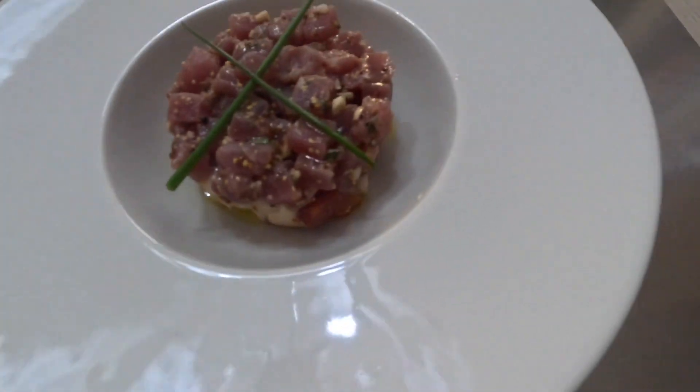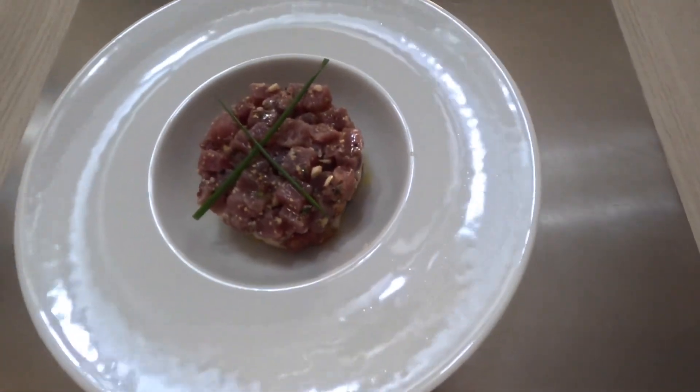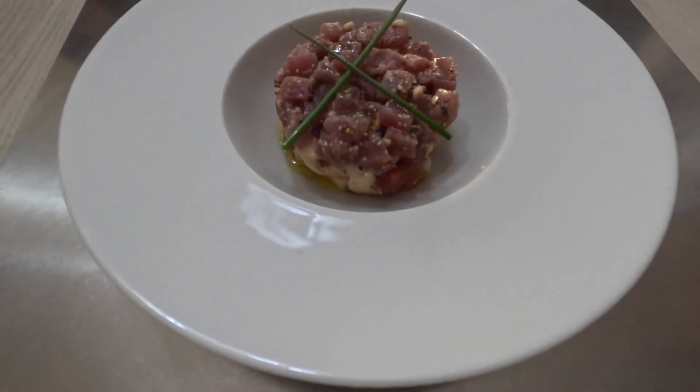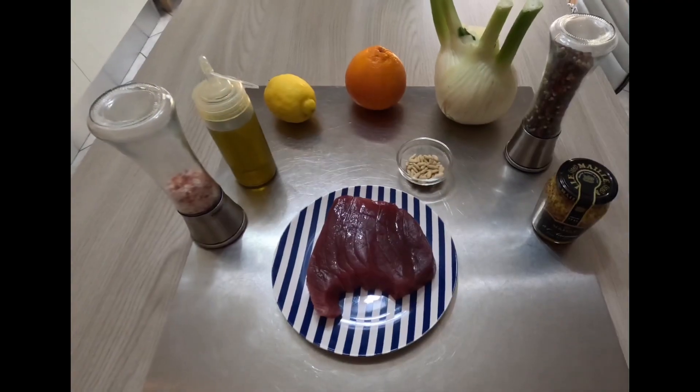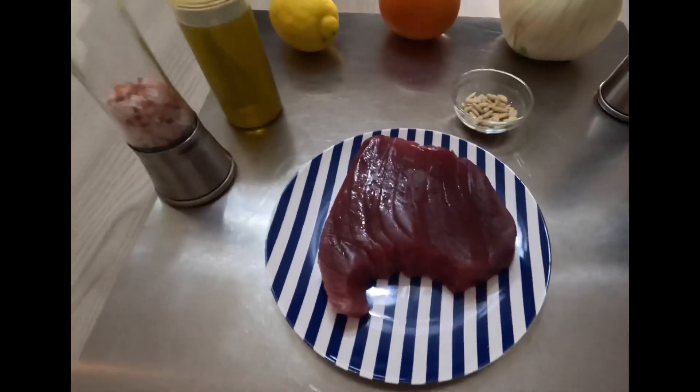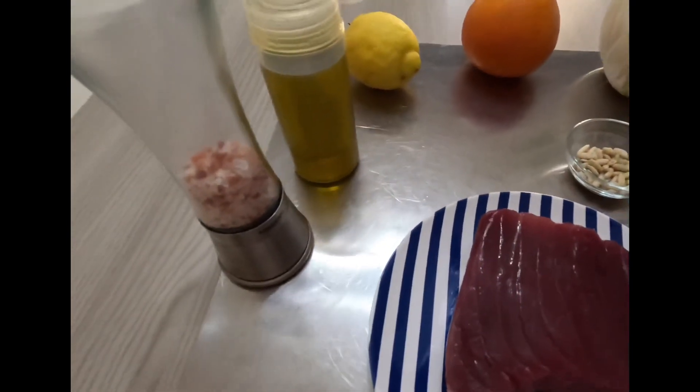Welcome back! Let's prepare together a very fresh and elegant appetizer: tuna tartar. We will see how to make the best tuna tartar recipe at home and never buy it at a restaurant again — and be sure to impress your friends.